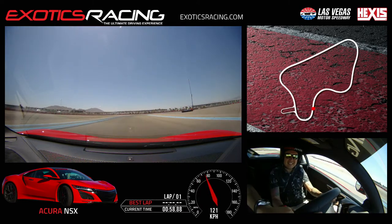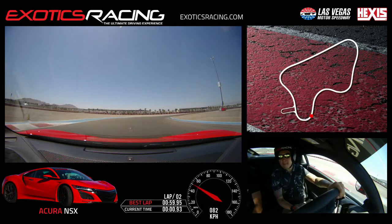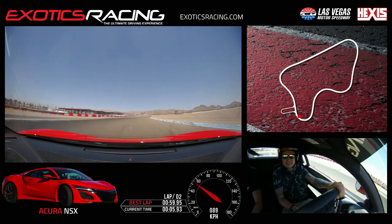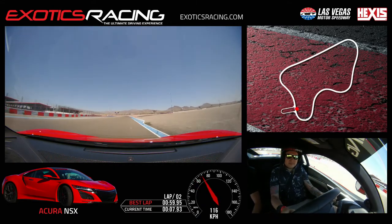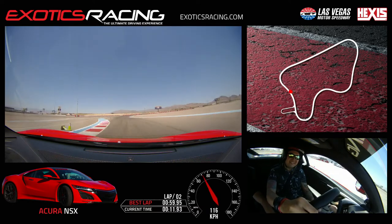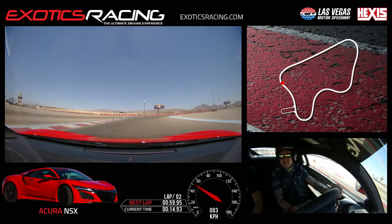And then brake. Stay here, brake hard. Turn in and go clip it on the right. Turn inside here. Be patient on the throttle. Unwind and squeeze it now. Full throttle. Go back to your right. Little brake. Go back to your left side. Throttle again. And then brake. Stay here. Down shift.